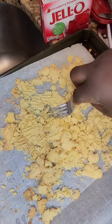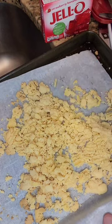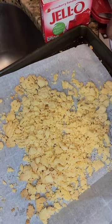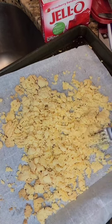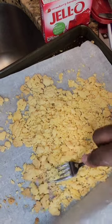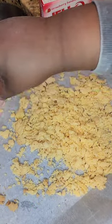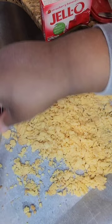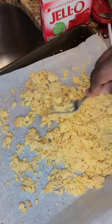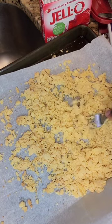Yes, look at that — crumbly, cookie-ish! We'll let that cool, so we know that's good. Good thing I tested some for you guys. There are some dark edges — we'll just push those to the side or blend them in. Who's going to really care? It's a crumble. I like the pudding — pudding did its job.